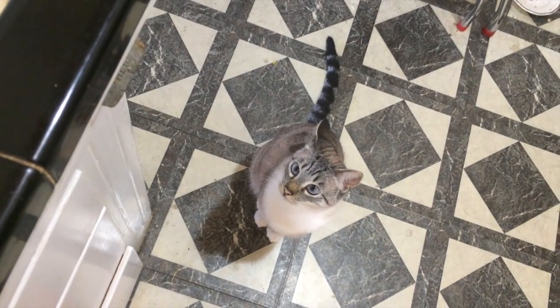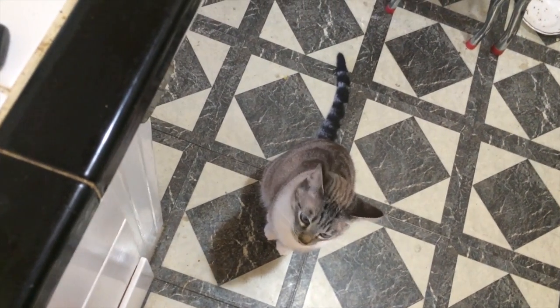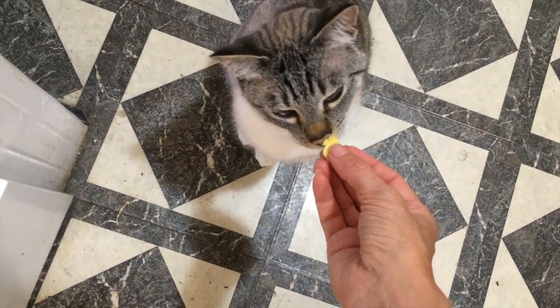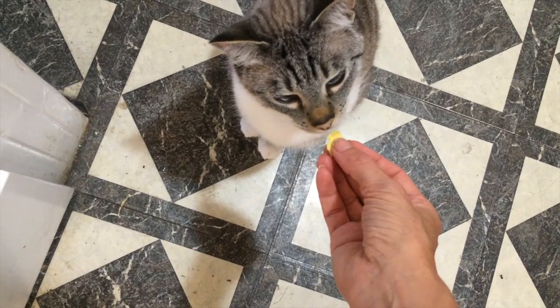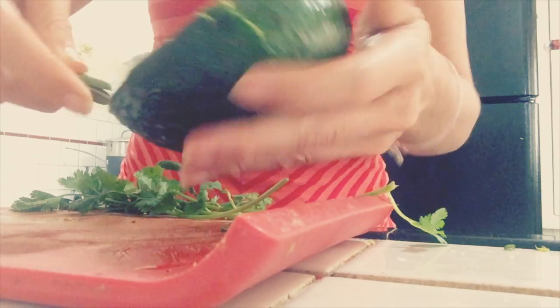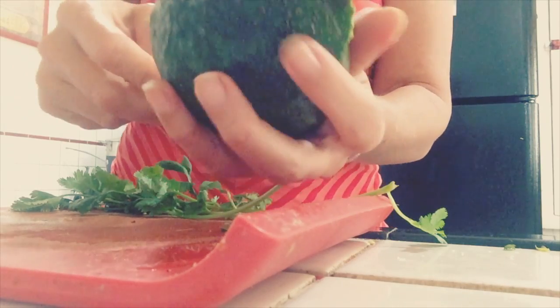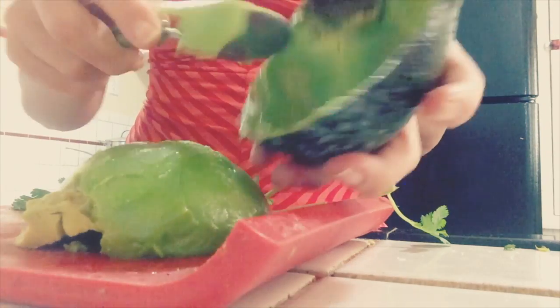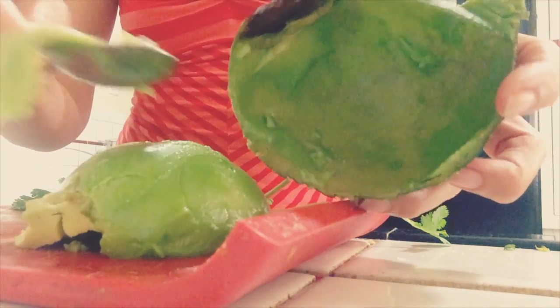If they refuse to eat it, I know it's gone bad. You're not sure about this one — what do you think? Pop a taste test. It's a little gross. It's more ripe than I would like, but then again it's gonna be guacamole. So you scrape it out — so nice and clean.